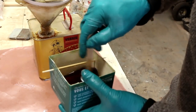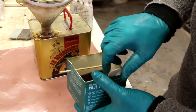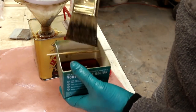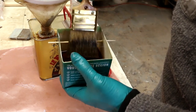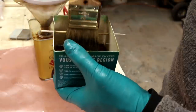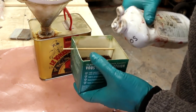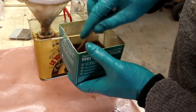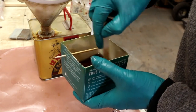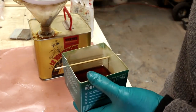I use deodorized mineral spirits just to keep the smell down as much as possible, because I am working in my house basically. I'm using Le Tonkinois varnish because they claim that the fumes are not harmful. See that last little speed with which it falls? I'm going to thin it out just a hair more — just a couple little dribbles. We don't want to go too far. But if it's thinned out enough, it brushes on really easily. If it's not thinned out enough, you really notice a struggle getting it to spread itself on the surface.